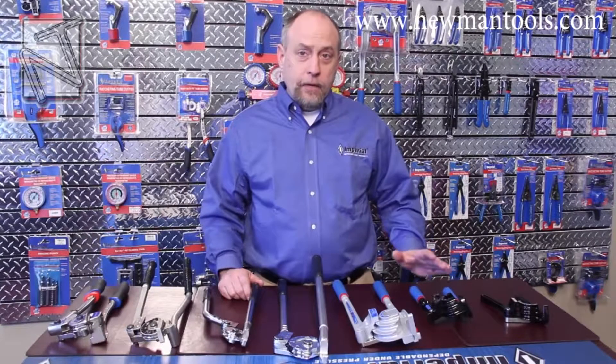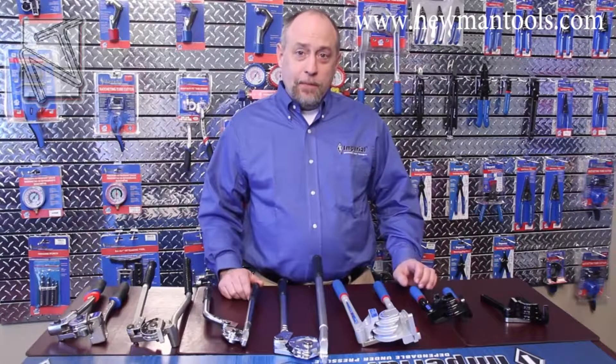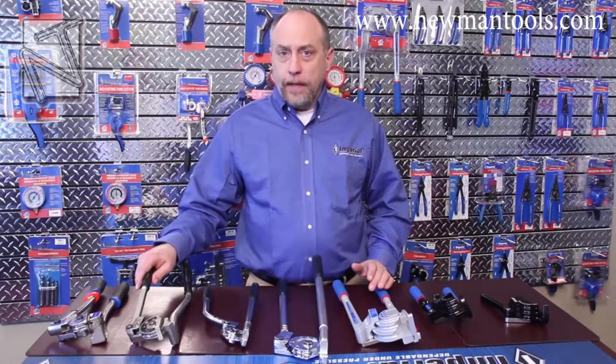Today I wanted to go over our entire line of lever benders. Bending tubing has been around for a long time — some might say it's a science, some an art. I wanted to walk you through all of our benders typically used for automotive, plumbing, HVAC, and even some of our industrial products.